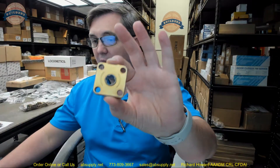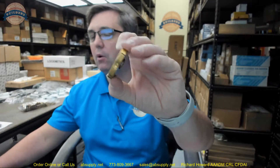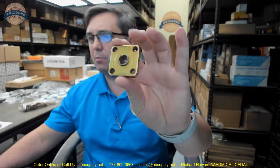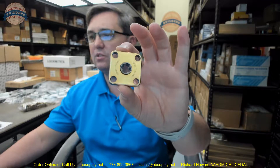Hello, my name is Rich Howard, owner of Architectural Builder Supply. This video is to bring you a closer look at the Schlage part number L283-040.